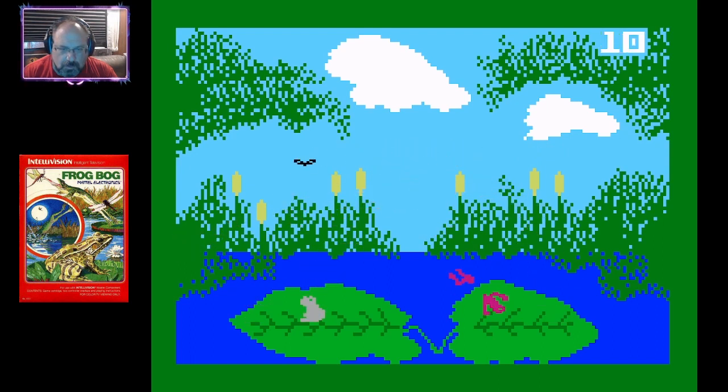Got one. So you're bouncing back and forth, and you're trying to get these butterflies. Got that one. I'm the pink frog, in case you're wondering.